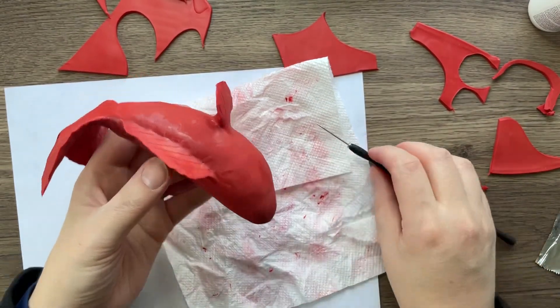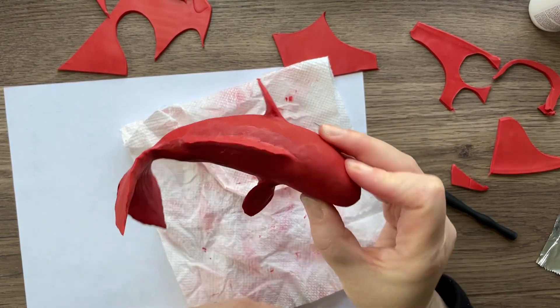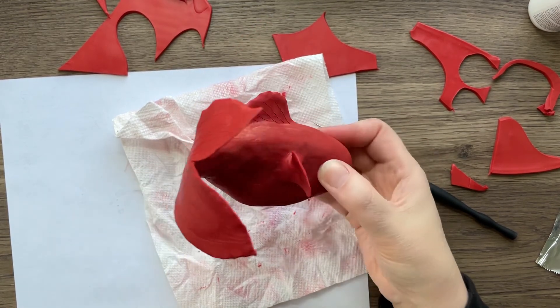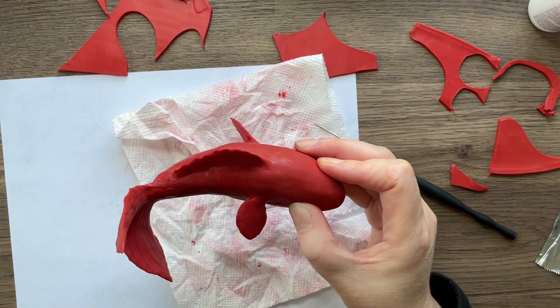Now that you have all the fins on, it's time to go bake that sucker. Make sure you follow the baking directions appropriate for your clay. I'll see you back for eyeballs and grumpy face — thanks everybody!